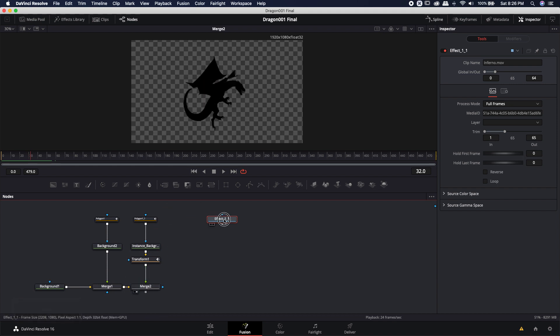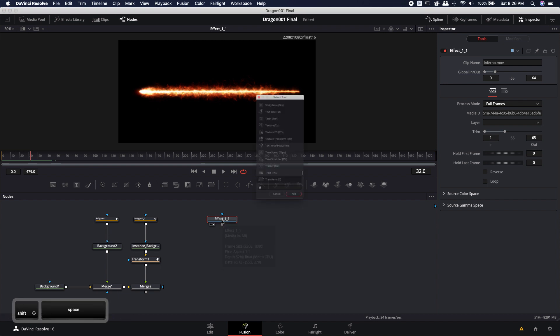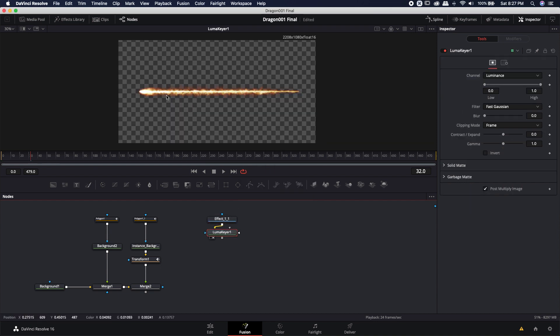The very first thing we need to do is remove the black background from the actual fire effect. All of the effects come with this black background. The easiest way to remove that is to simply use a luma keyer. I'm going to go ahead and use a luma keyer, and you'll notice that it already takes it out. Now I've also lost a little bit of the intensity of the fire, so I'm going to bring that back to about 0.65 or so. If you bring it back too far, you'll notice that you start to get more of the black background back, and I definitely don't want that.